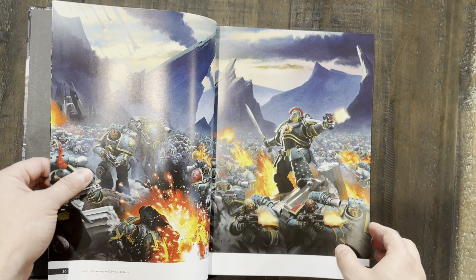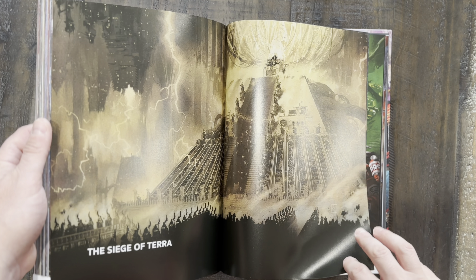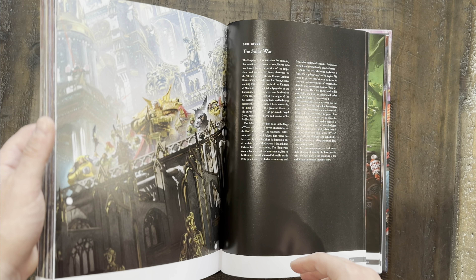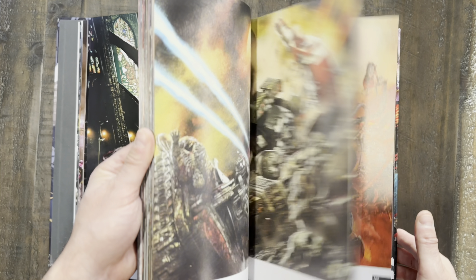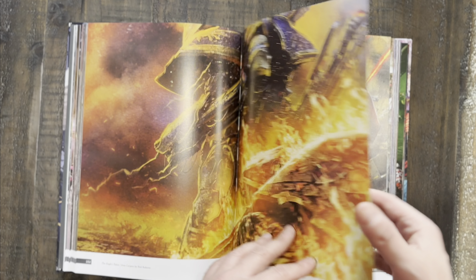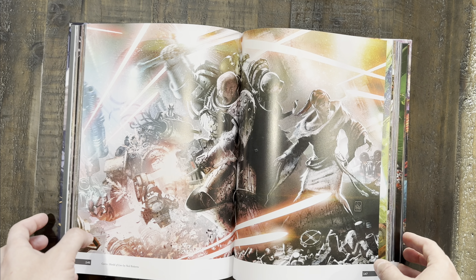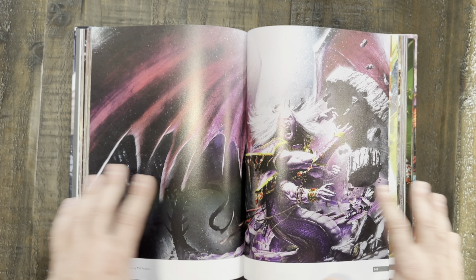That's pretty much the format all the way through. Toward the end there's a final portion focusing just on the Siege of Terra, where they do a case study on each piece of artwork. It's a beautiful book overall — the only issue is that some crucial portions of artwork get missed in the spine. But aside from that it's really, really nice. Now let's get into my top 10 pieces from this entire collection.